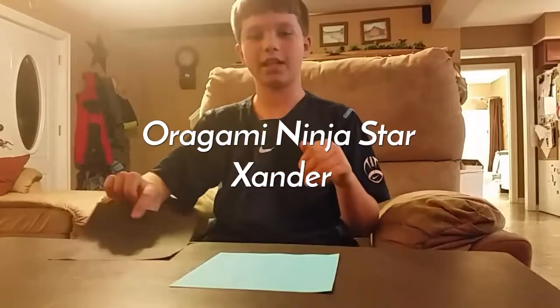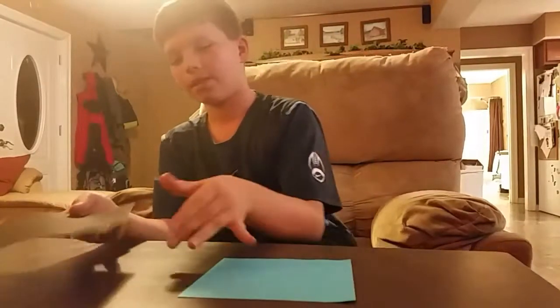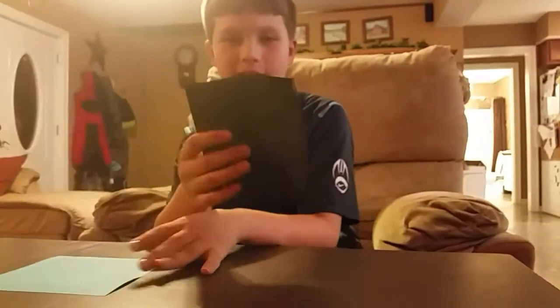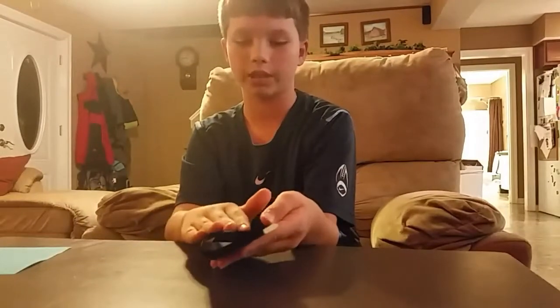Hey guys, how you doing today? I'm going to be showing you how to make an origami ninja star. You can use two pieces of paper in two different colors, or just a regular square piece of paper, but it has to be square or it won't work.